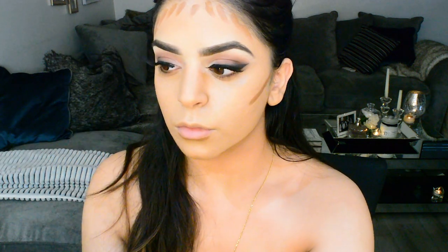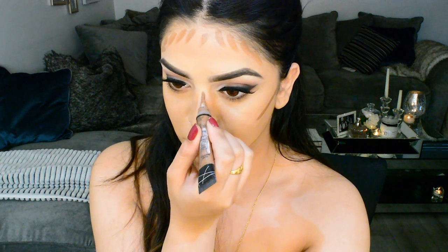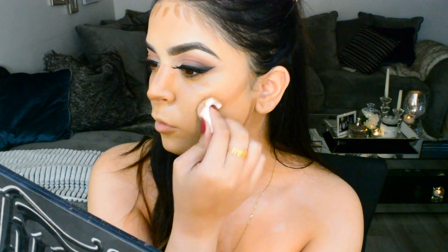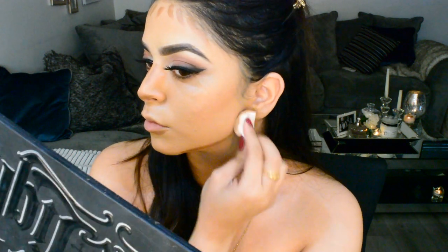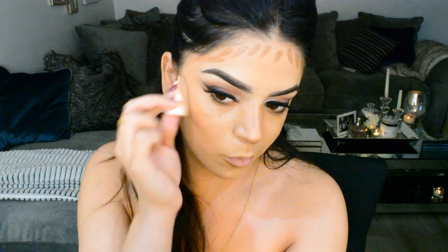I'm going in with the LA Girl Beautiful Bronze concealer just to start cream contouring. I don't do this all the time, but if I want something a little bit more structured and longer-lasting for my contour, this is what I do before using a powder. I'm using a damp disposable makeup sponge — dampened with Fix Plus — to blend it out. You do want to work fast with the LA Girl pro concealer because it dries quite quickly on the face.